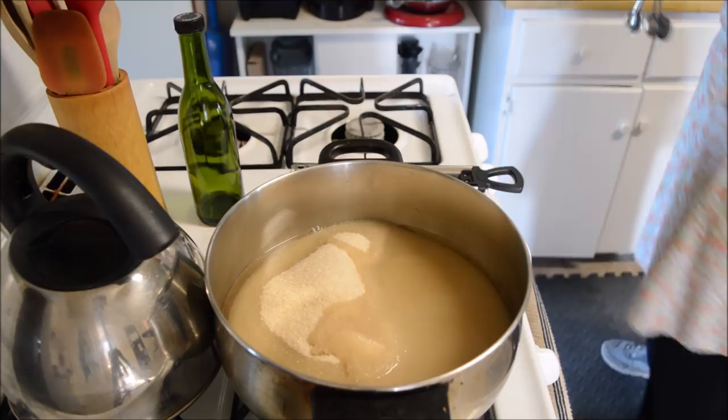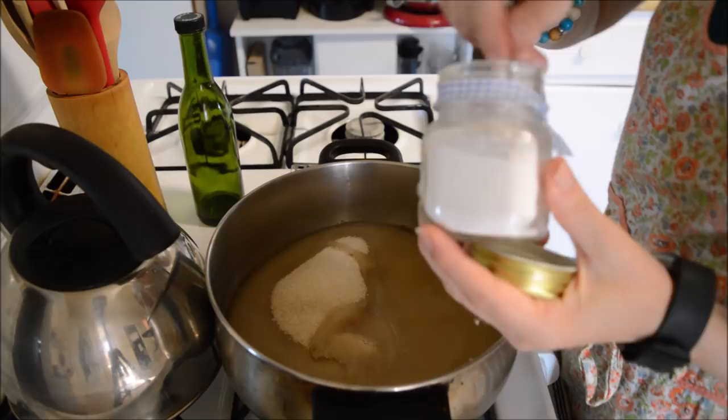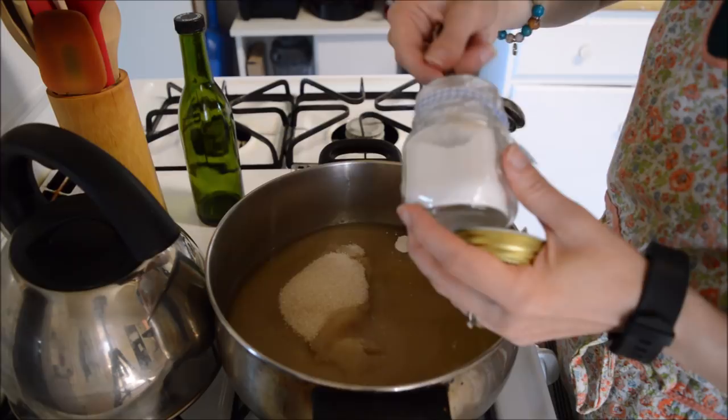And now I'm going to add three one-fourth teaspoons of cream of tartar. There's number three.